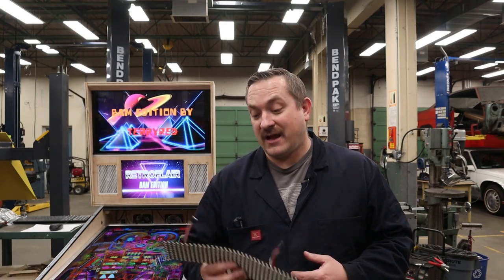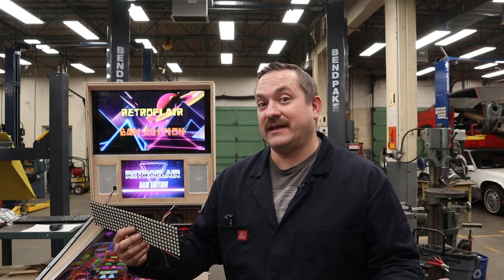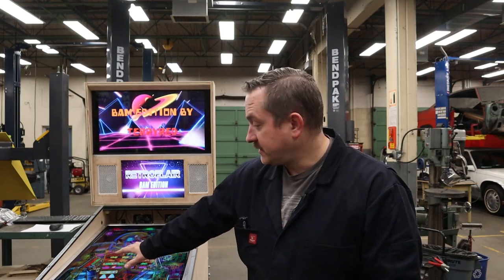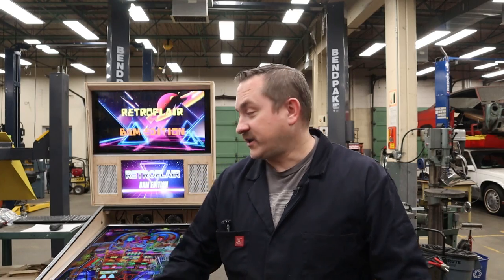Alright, that's a wrap on another video from Way of the Wrench. Now that we know our matrixes and all our expensive addressable LED strips are working 100%, we can go ahead and cut them up and put them into our pinball cabinet — so look forward to that video coming up soon. If you haven't already, why don't you join us on Instagram so you can watch all the stuff going on behind the scenes between videos. Till next time, take it easy.